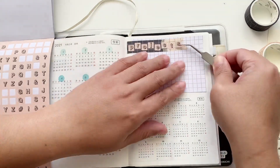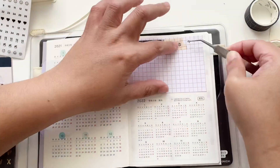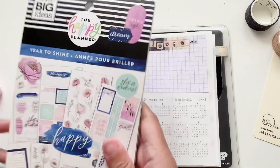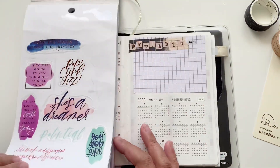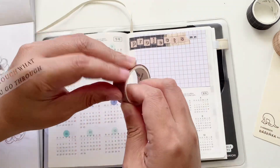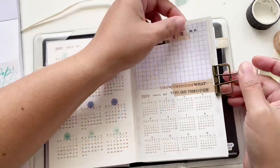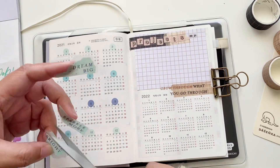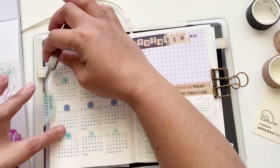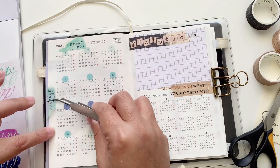The Hobonichi Techo Day Free is actually going to be my project planner, so all the information about my projects will be consolidated within this planner. I brought out my favorite Happy Planner sticker book and I'm going to use some of those stickers as decorations for these pages.